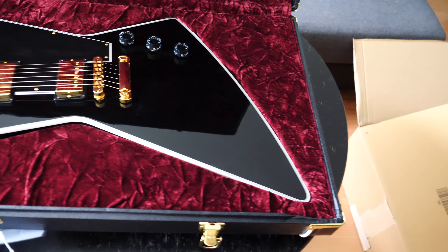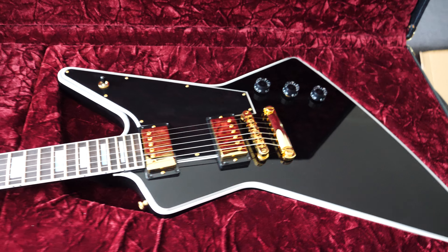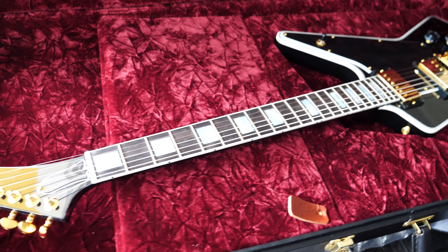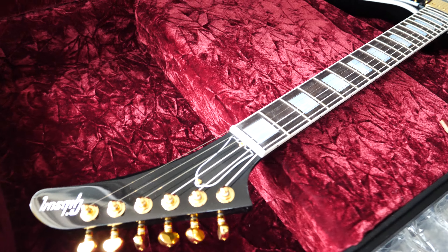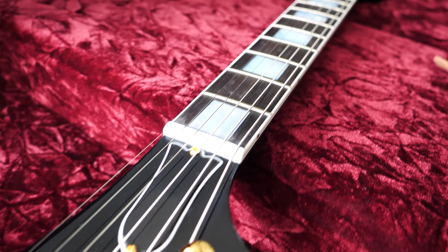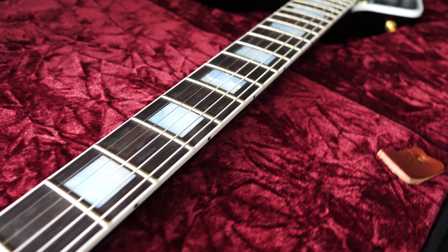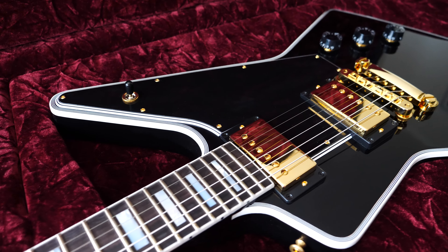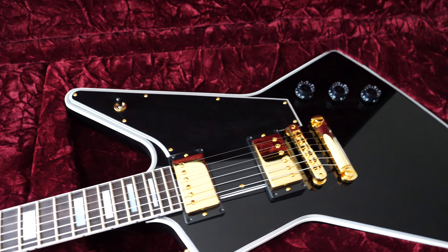I'm so proud and happy with it, I just can't wait to plug it in and try it out. It is brand new — it is a present I made for myself for years of hard work to afford it, and finally it's in my home.